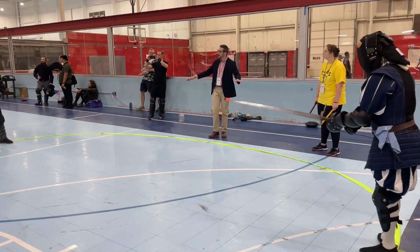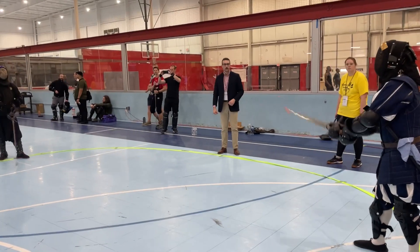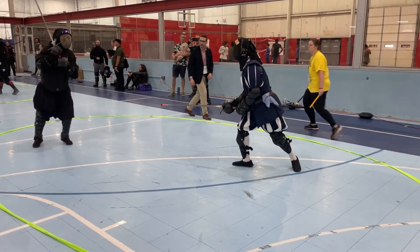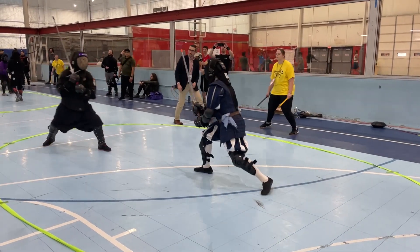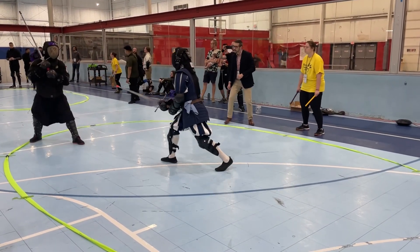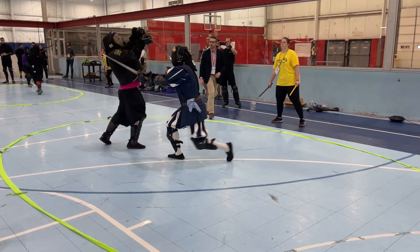I'm fairly new to all of it, but a lot of those sport fencing habits were habits I needed to break out of when I started doing this with my group. And even here, I'm keeping only one leg forward — I'm not really switching it up.